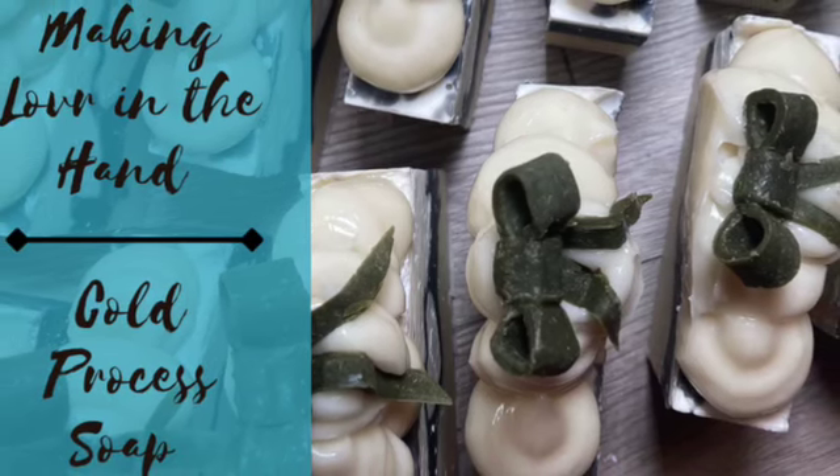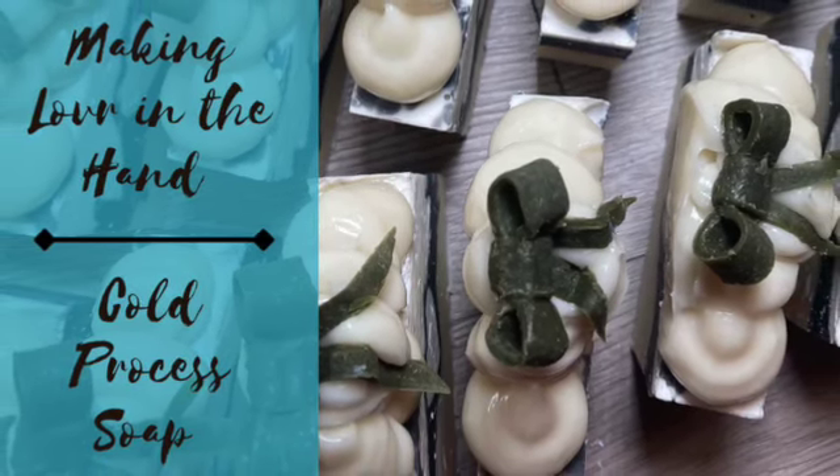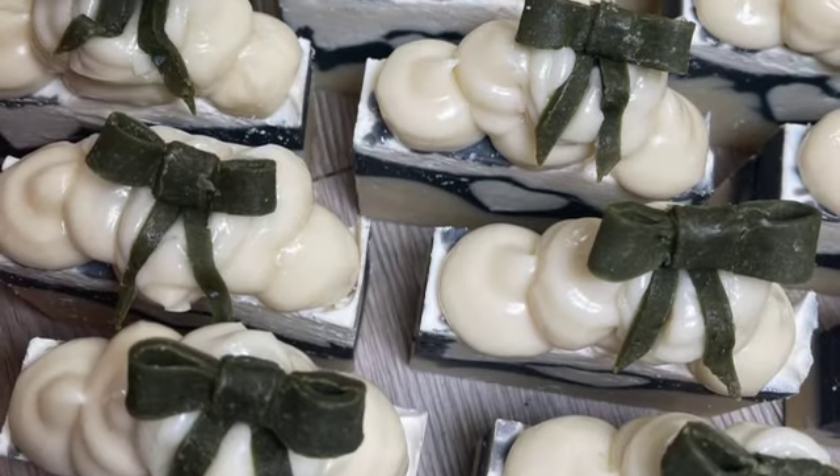Hi everybody, I'm Sarah and welcome back to my channel. Today I'm making 'Love in the Hand,' a cold process soap.